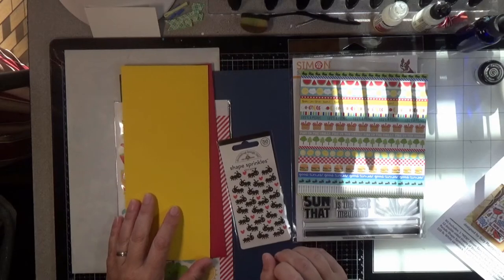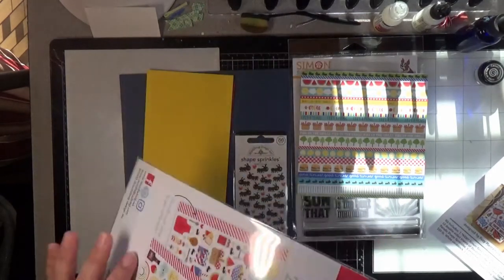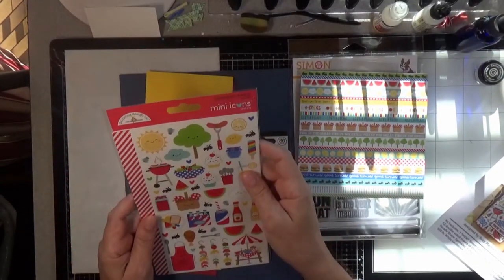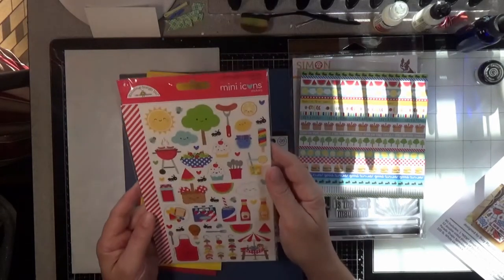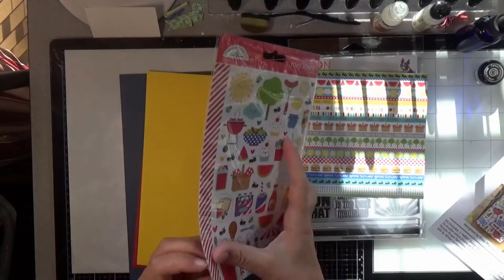We have a sticker sheet — this is their 5x8 sticker sheet called Barbie Cute, mini icons. And there are two sheets in here, so let's see what the other sheet looks like.